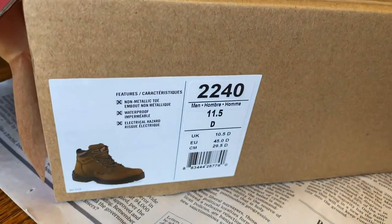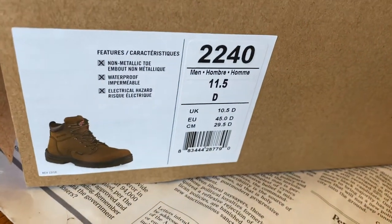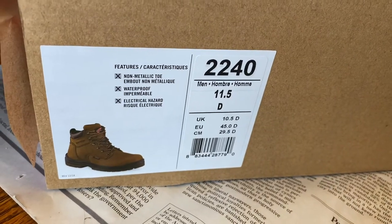These are the 2240 model King Toe steel toe boots. They're also called 435 — I've heard that a lot.